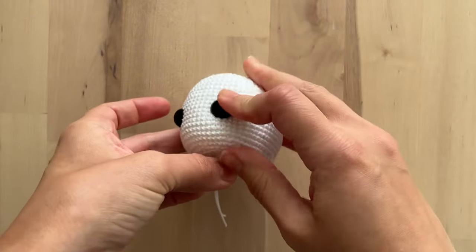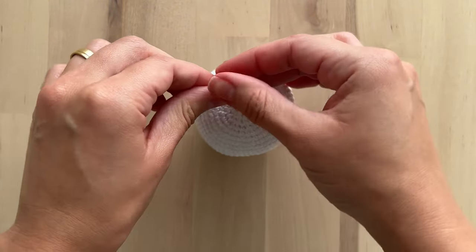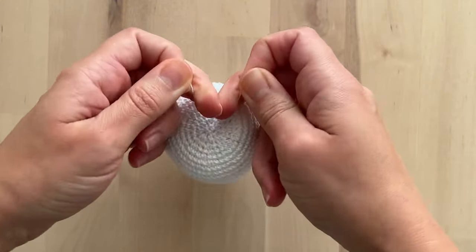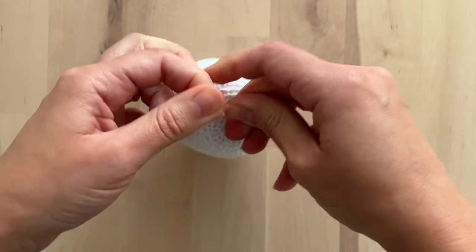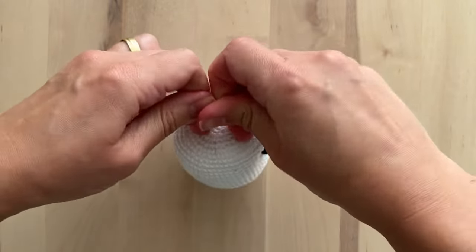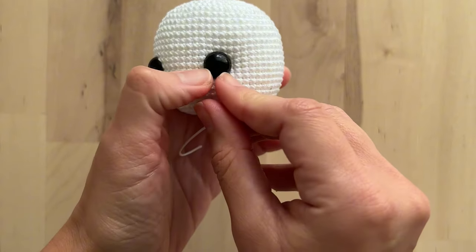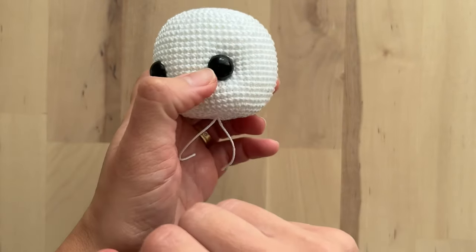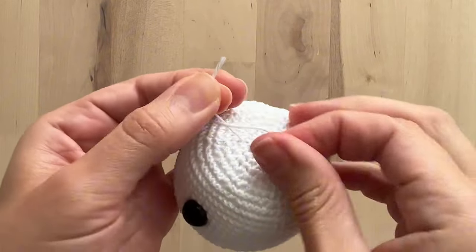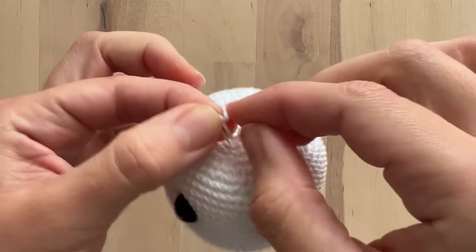I pull the yarn and I tie a knot here with these two remaining threads. You can make it very, very tight and don't worry because it won't show. And here it is — we have our indented eye.